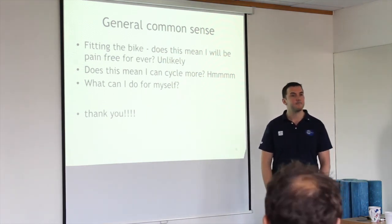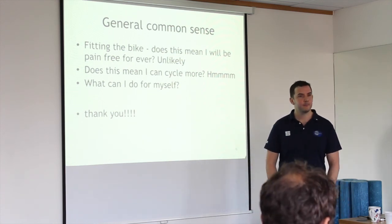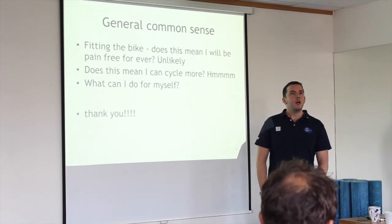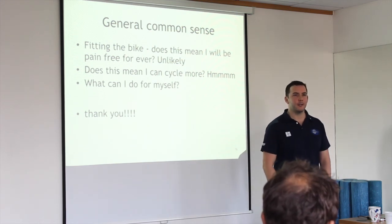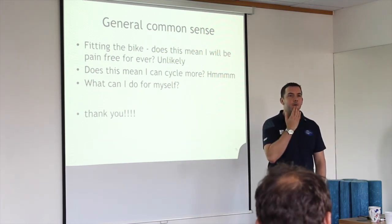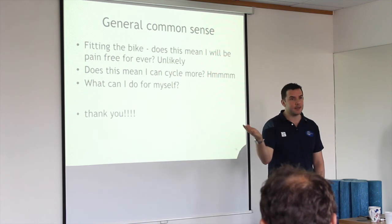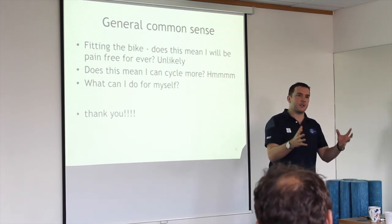Q: I do get knee pain from cycling — should I go for the bike fit first? A: Do the simple stuff first. I like having 250 quid in my pocket. If you go and get a bike fit but still have the knee pain, it might be worthwhile seeing a physio first — it's cheaper than going straight to a bike fit, and it might lead to having one done, but you're probably looking at a combination of both anyway.